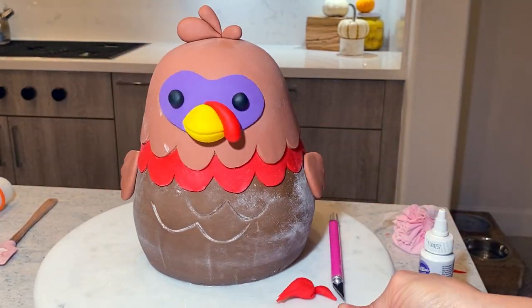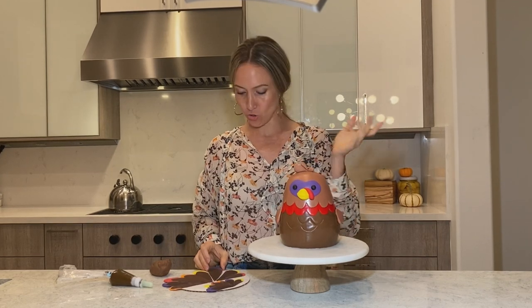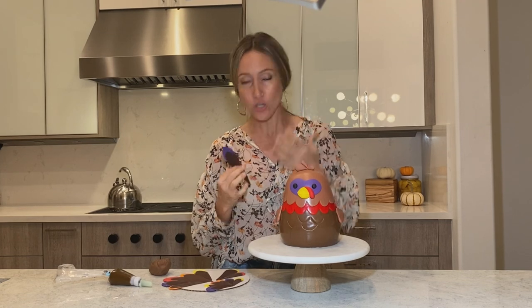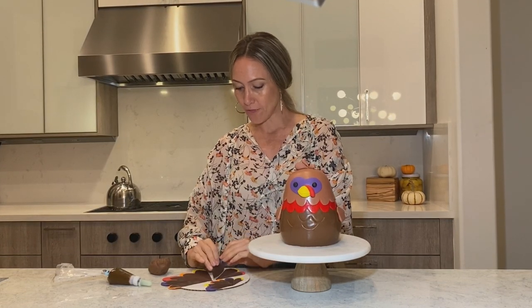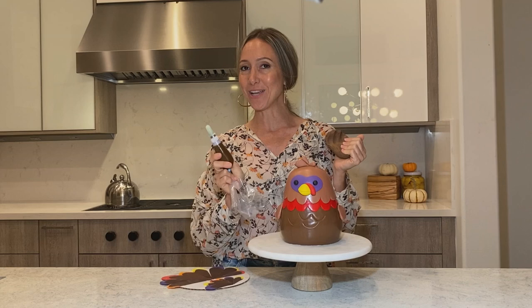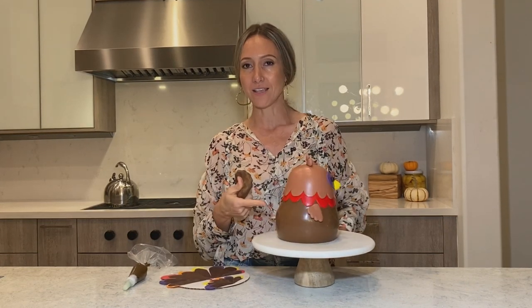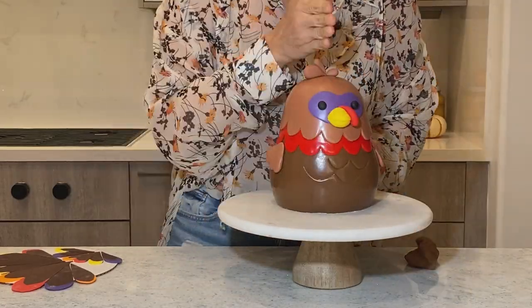Now it's time to put the tail on the turkey. I have had my pieces of my feathers drying, but unfortunately it's super ridiculously humid here in Florida, so they're not fully, fully dry, but I hope that it works. I have some extra fondant the same color as the bottom part, and I made some royal icing the same color as well. I'm going to now make a piece for the tushie and then attach all the feathers. So let's do it.